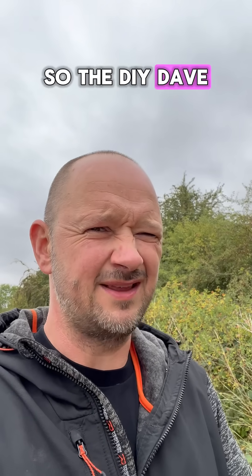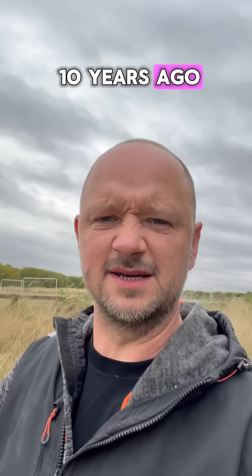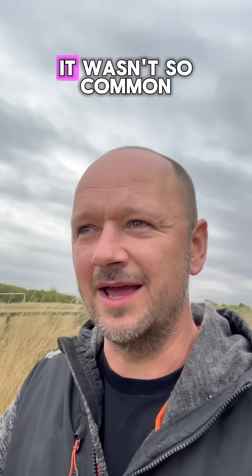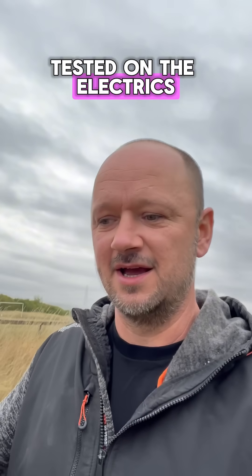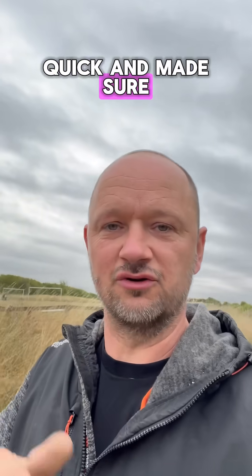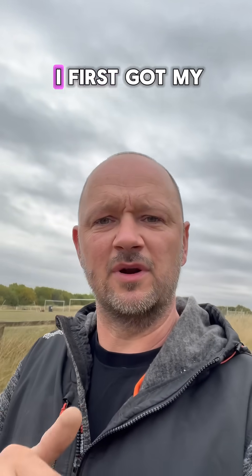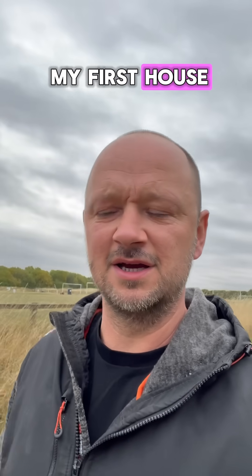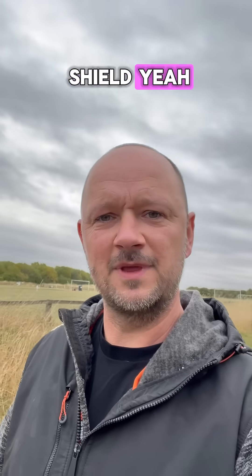DIY Dave - worth it in the end? This particular property was bought about 10 years ago, and back then it wasn't so common to get electrical testing done before you bought a house. If it was a good price, you got in there quick, made sure it all went through, got your mortgage and got your house. I remember when I first got my house, me and my mate walked in and I'm thinking 'I own a house, I'm a homeowner.'